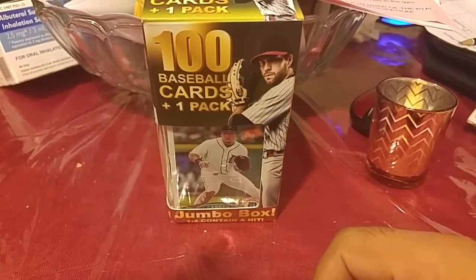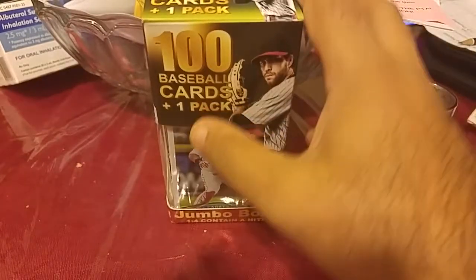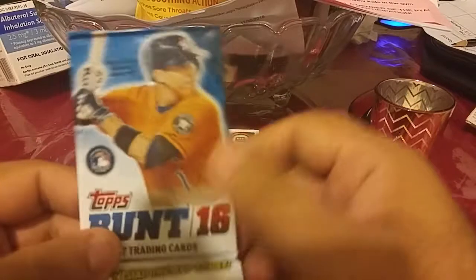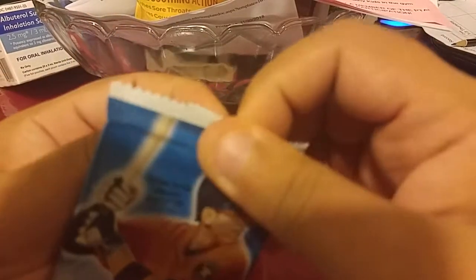It's 100 baseball cards in one pack. I'm gonna go through the cards after I rip into it — I haven't touched it yet so we'll see how it goes. We're gonna see if this goes faster because I checked everything and rearranged everything. It usually takes like a 20-minute video and I don't want to do a 20-minute video, but I did get a hit so stay tuned for that.